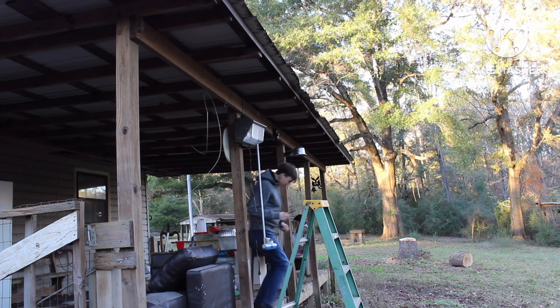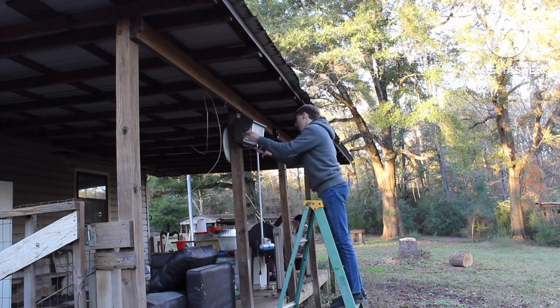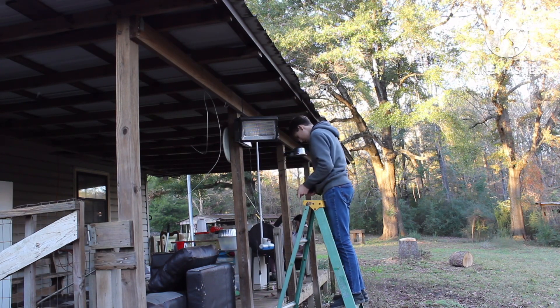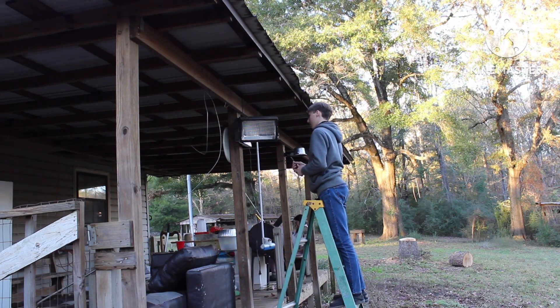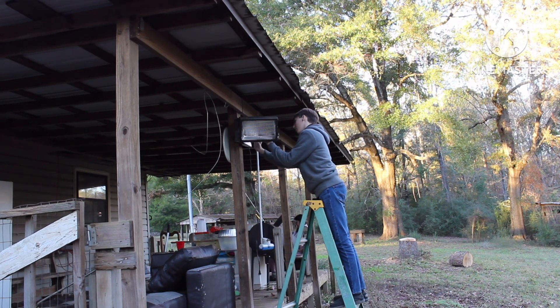Everybody alright though? This is the door break — what door? The door that goes here, we took it off. It's alright, I can fix it. Donk took it off. I'm going to clean it and put spray on it.